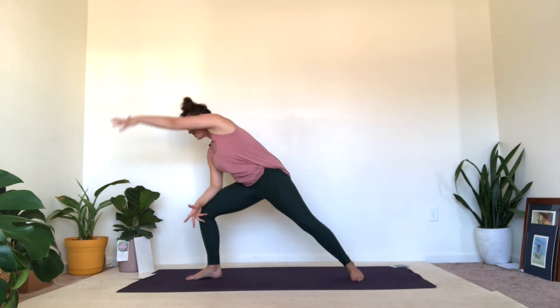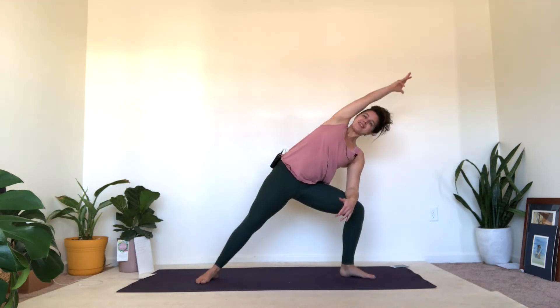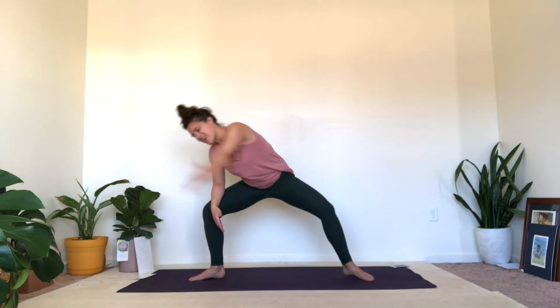Just a few more times, side to side from your squat — reach, squat, and reach. And one more time to each side. And then come on back to center. So flow number one: you go from a squat into a side body stretch.